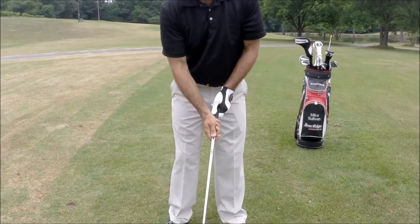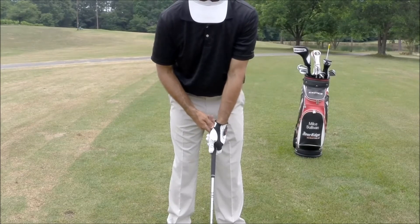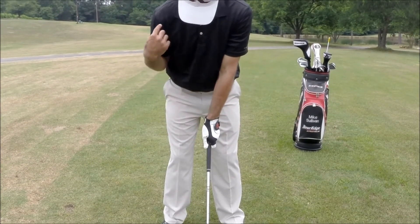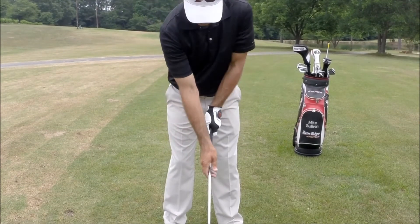With a fundamentally sound grip, our top hand will be positioned so that the V between the thumb and the forefinger points at our back shoulder. When we look down at our hand, we should be able to see two to two and a half knuckles visible from address.